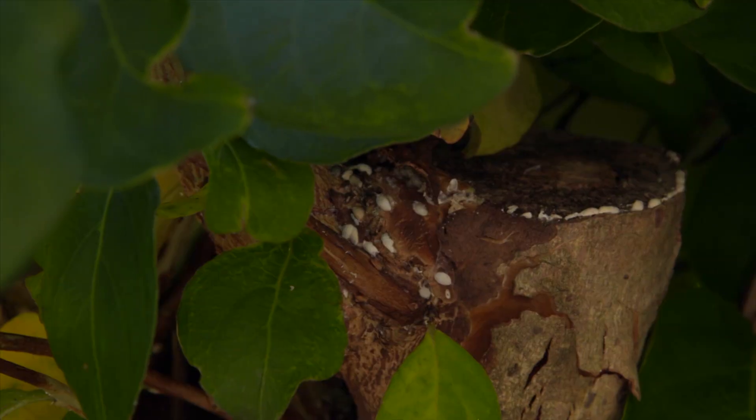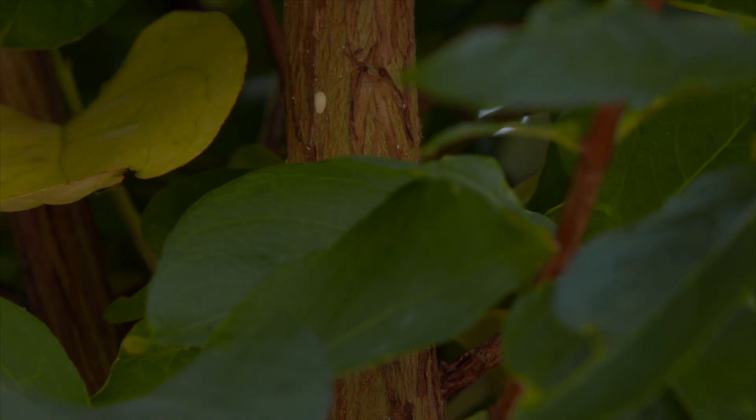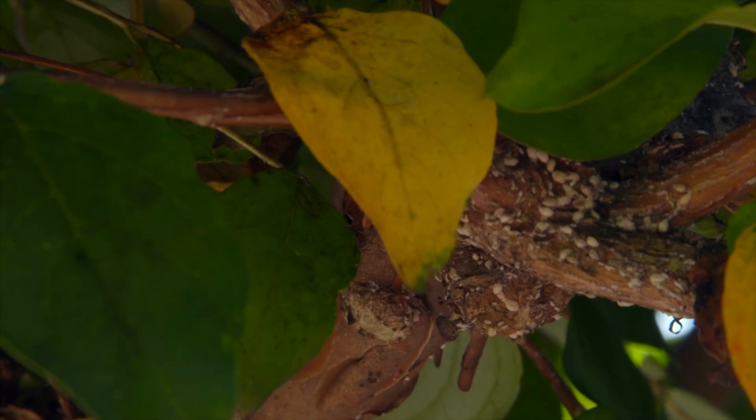It reduces the aesthetic quality of the tree overall. Very rarely is there any documentation of it killing plants, but it does reduce the aesthetic quality, as well as flower quality and quantity.